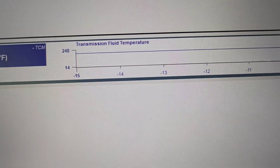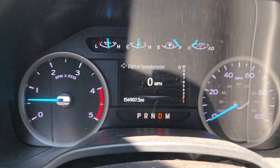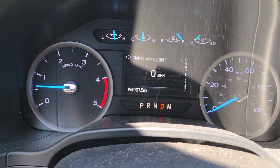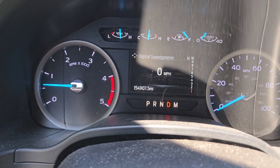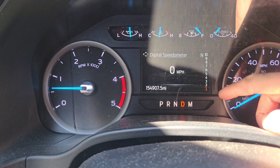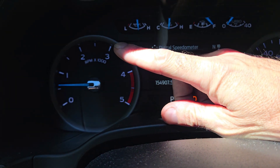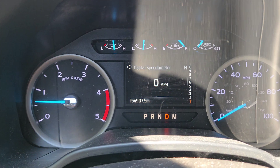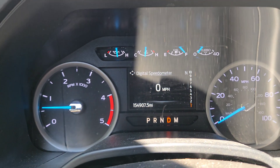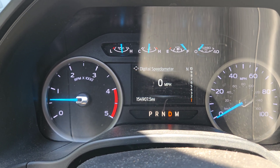If you don't perform this, it's going to shift like crap the next time you go to drive it. So here we are at a dead stop. We're going to push the throttle to about 15% — we are in drive — and we're going to watch it shift from first all the way up to seventh between 1500 and 1800 RPMs. Once it gets to seventh gear, then I can apply a little bit more throttle until it gets to all 10 gears. So let's try it.